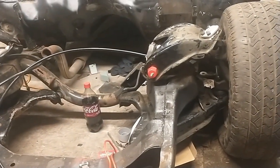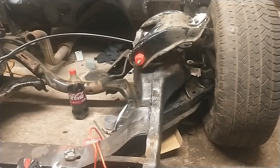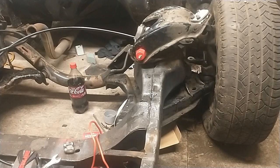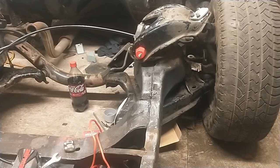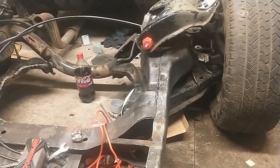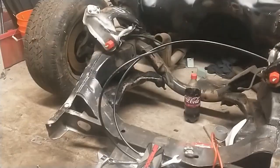Now that I know everything's cool, I'm going to pull everything back apart, weld the airbag cups into the lower control arms where they belong. The upper cups have a center bolt but I just don't quite trust that, so I'll put a couple of good welds on them. Once they're in there there's not a lot of places they can go, but I just want to make sure nothing pops out.